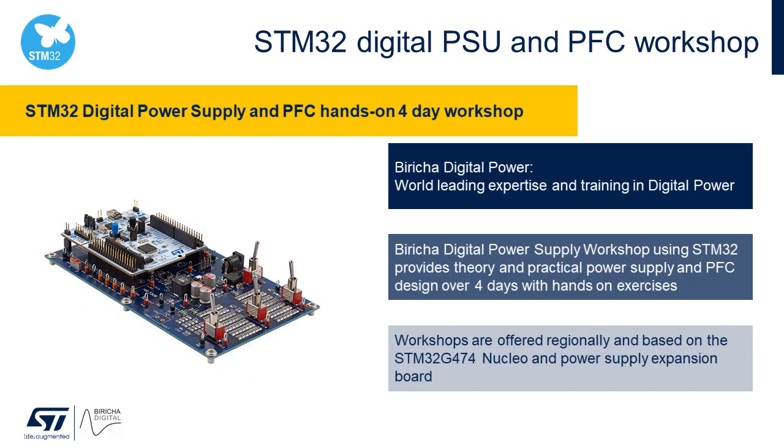ST and Bericcia Digital have also partnered to offer hands-on workshops for designers and embedded system engineers who need to build high-performance, stable digital power supplies and digital PFCs. The workshops provide theory and practical hands-on exercises over four days, taking you from starting a design from scratch through designing stable digital control loops for both voltage and current mode DC-to-DC and PFC applications. Participants will get a chance to design, code, implement, and test several digital power supplies. See the STMicroelectronics and Bericcia websites for the next classes coming near you.